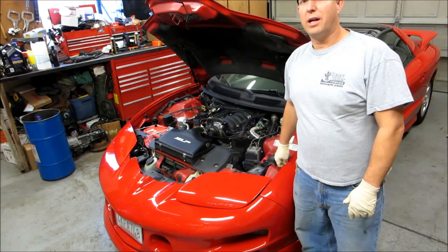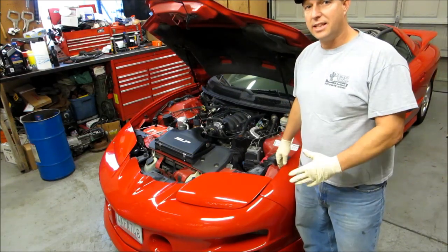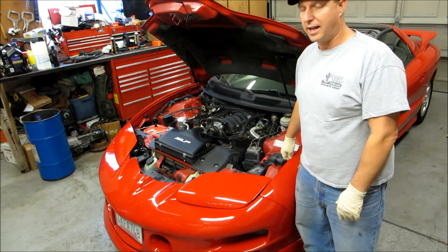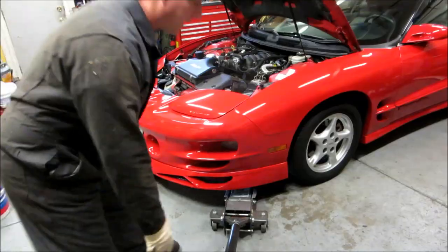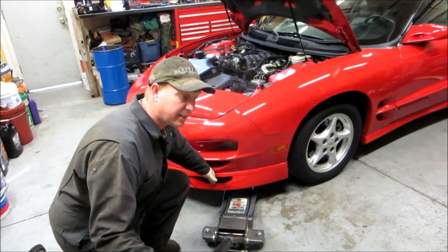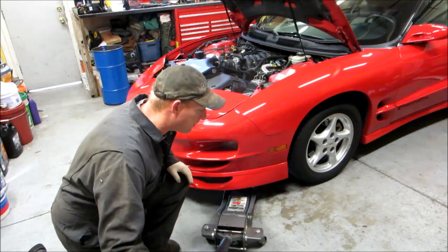Hey, what's going on? Today on White Collar Garage we're going to change an AC compressor on this '99 Pontiac Trans Am or Firebird. This thing's real low to the ground so we have to go in through the side to get around the spoiler that's underneath and get on the crossmember.